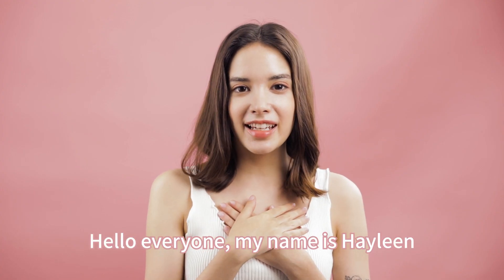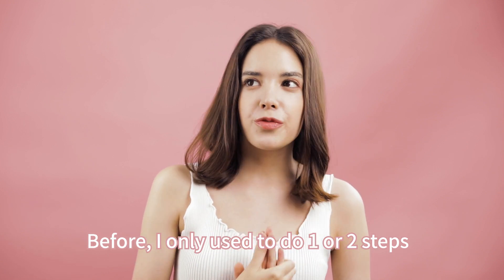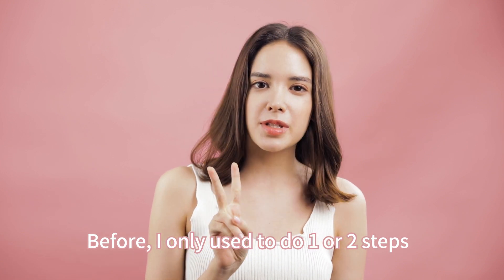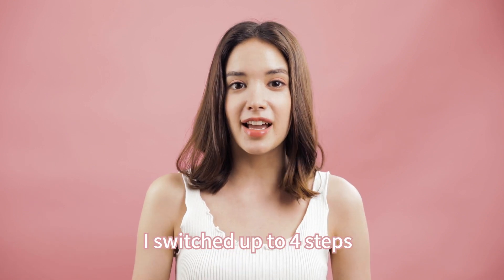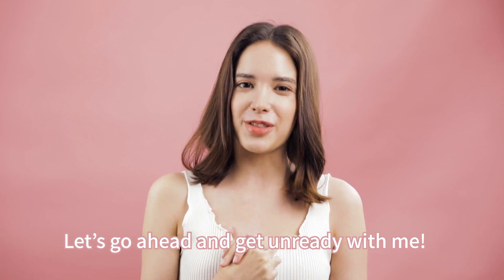Hello everyone! My name is Haileen and today I am going to be showing you my nightly skincare routine. Before, I only used to do one or two steps, but after being introduced to Benton, I switched it up to four steps. So let's go ahead and get unready with me.